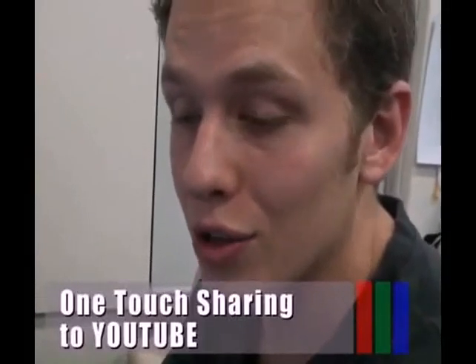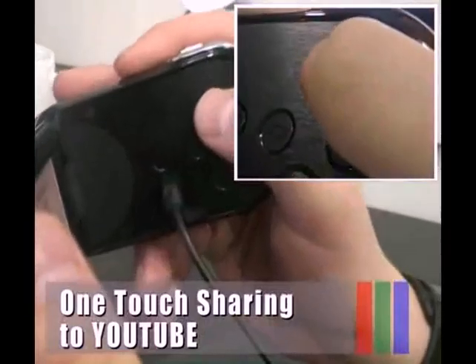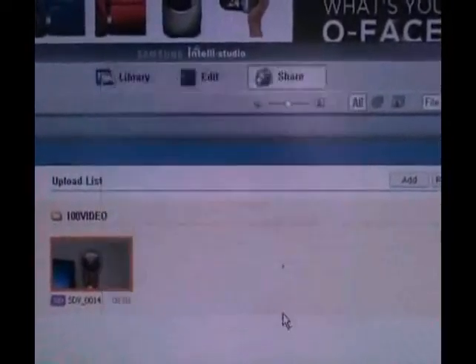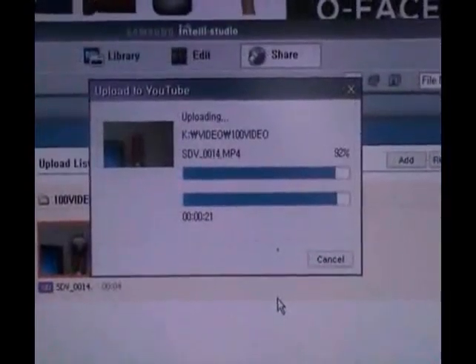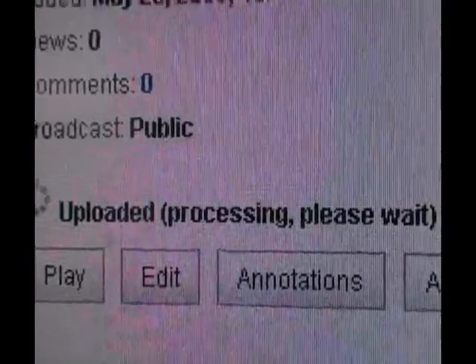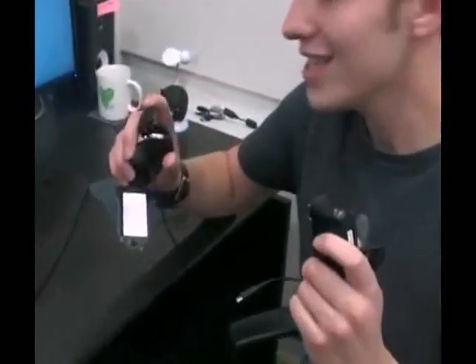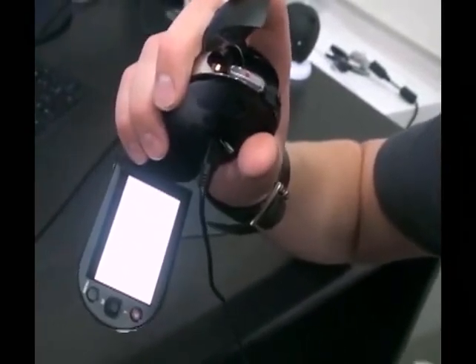IntelliStudio also allows you to upload your contents to YouTube or Flickr with the push of a button. The battery can be conveniently charged not only through an AC adapter but also via a USB port connection to your PC.